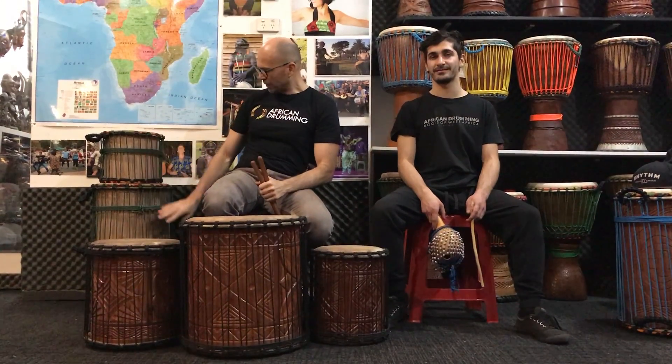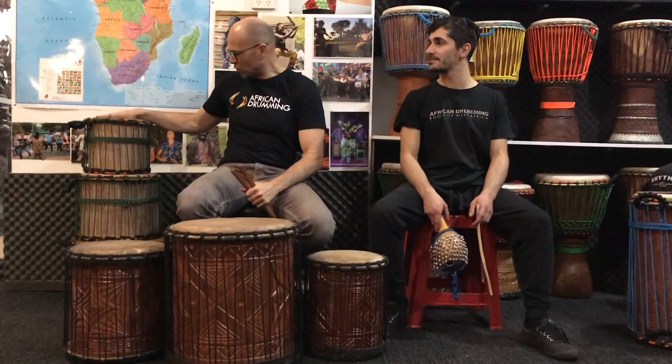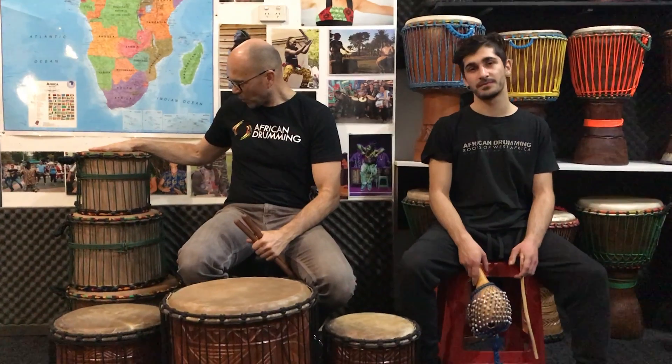They pack up really well as you can see. That's one full-size set of Stumpy Duns — really portable and kid-friendly.